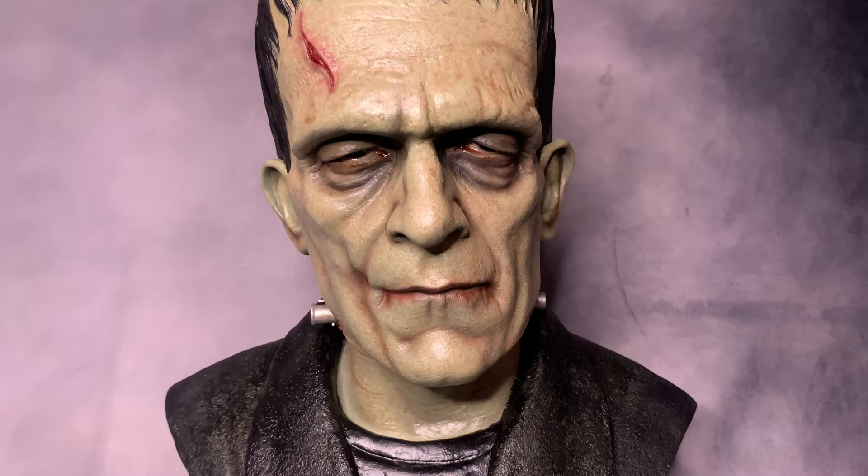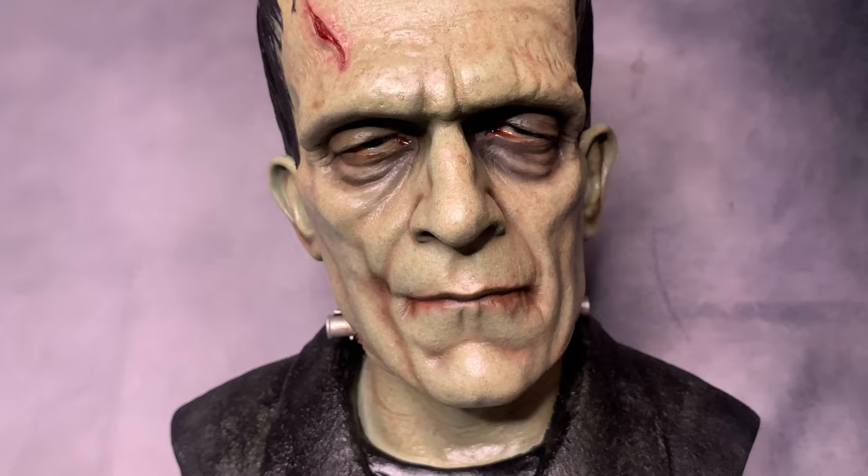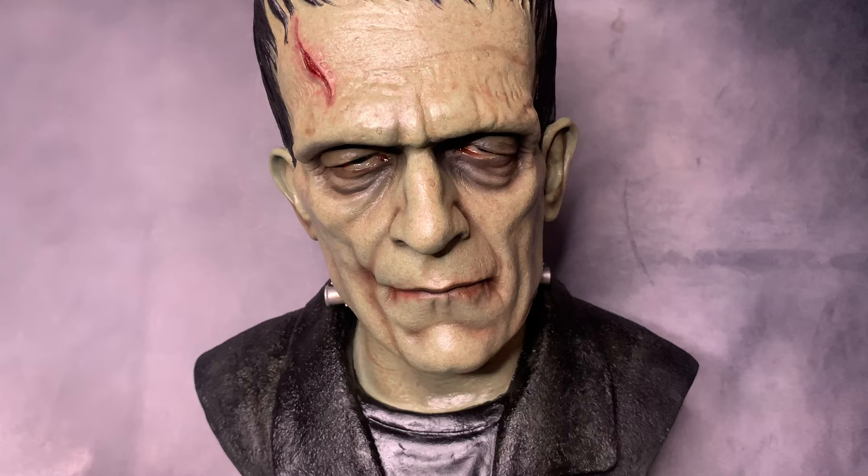Looking at the eyes more closely — you can see them right there in the corners. The eye detail is pretty cool. The eye part was kind of hard for me when I was painting it, but I did get it done, though that was another area I wanted improved.